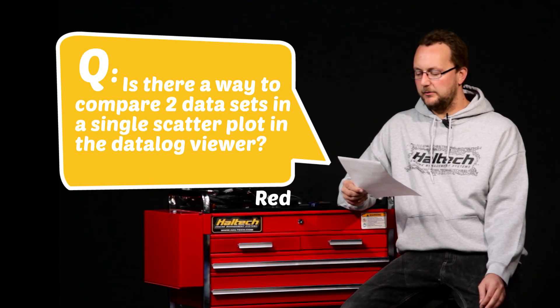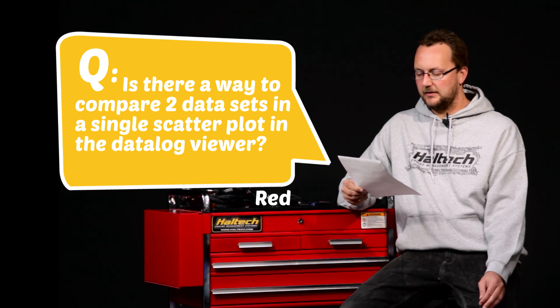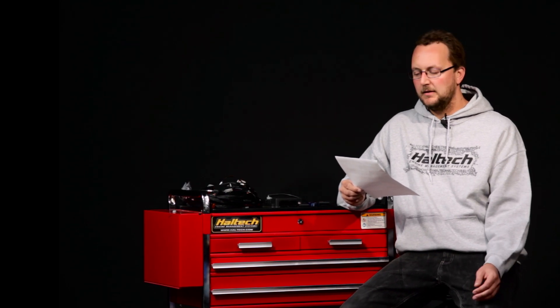Our next question comes from Red Limit: is there a way to compare two data sets in a single scatter plot in the Datalog viewer? The way to do this — because there are so many colours in a scatter graph — is to line them up on multiple pages in your Datalog viewer. For example, page one would be one scatter graph and page two another, so you can flick back and forward between the two to see the differences between the two data logs.